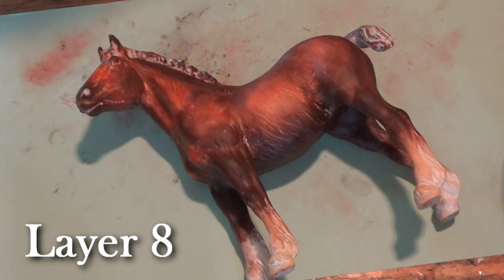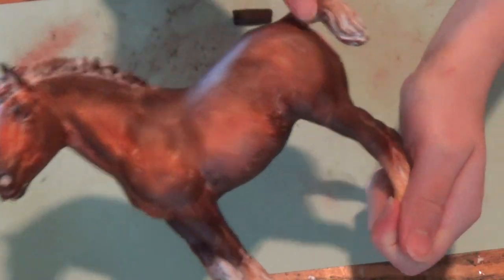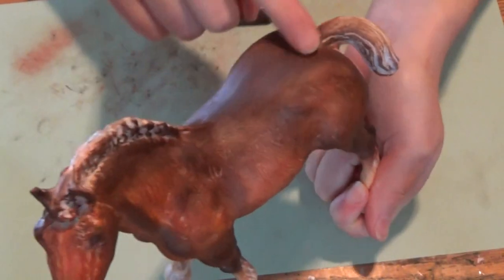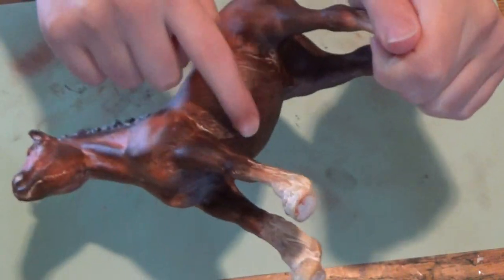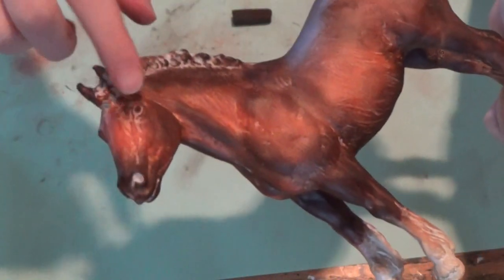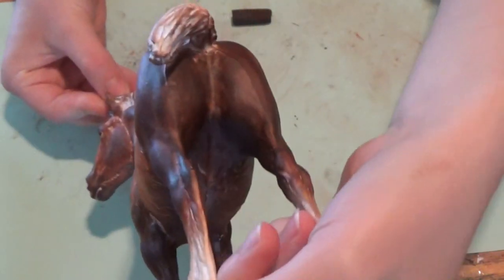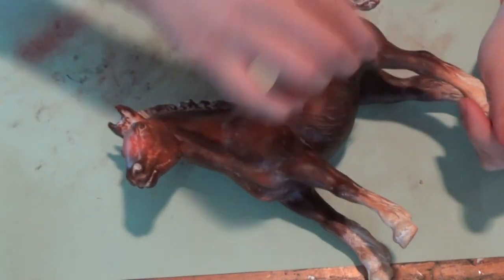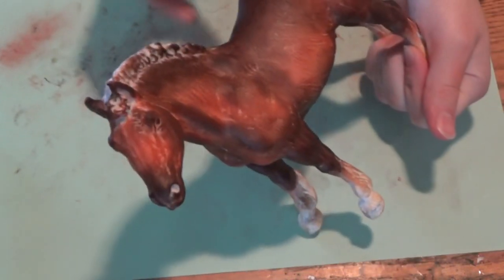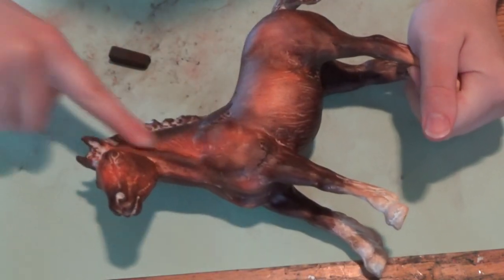Next we go on to layer eight, where we start building up the darker tones again. I took the dark brown I was using earlier and went over all the areas that are meant to be darker, re-darkening them because the red highlights did add some lighter color around where it's supposed to be darker. I also used that to blend out the reddish tones of the highlighted parts a little bit more, though she did end up being a little too red in the end.